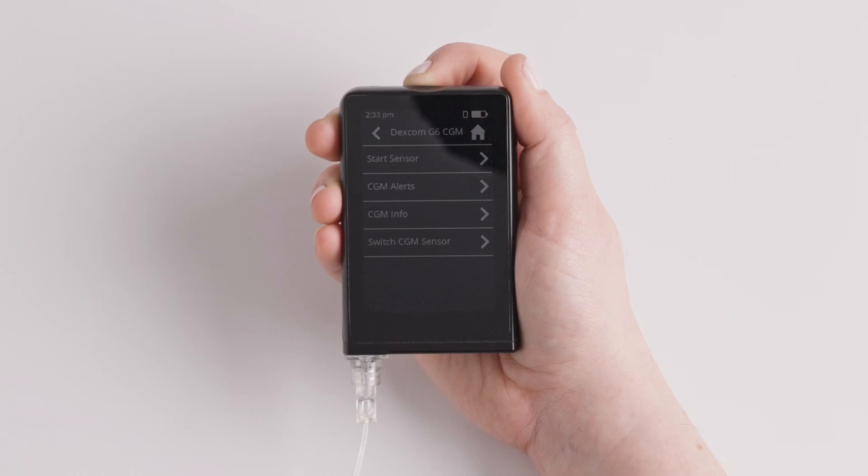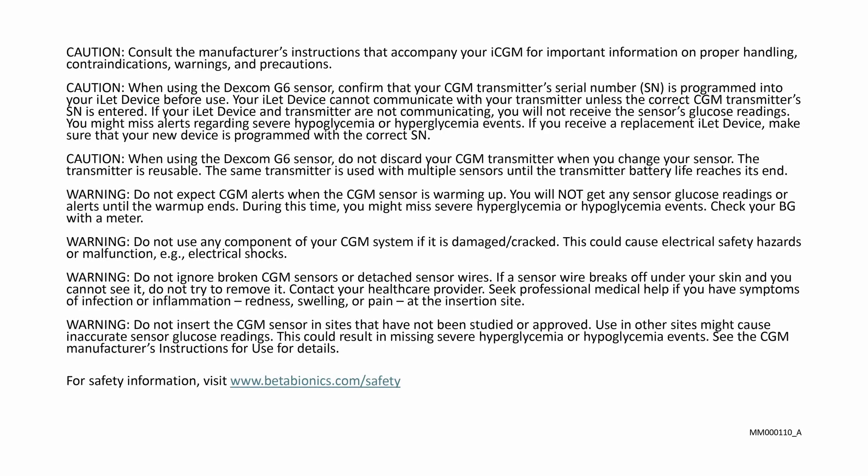Follow the workflow to start your new CGM sensor.